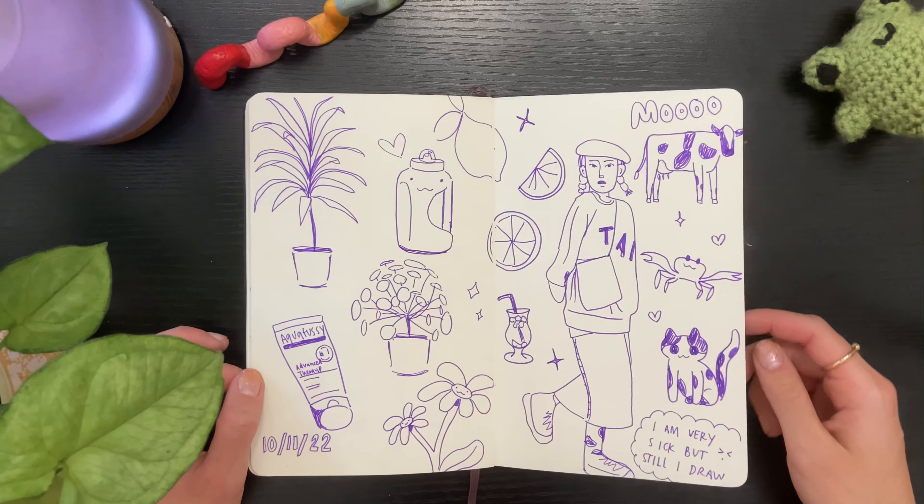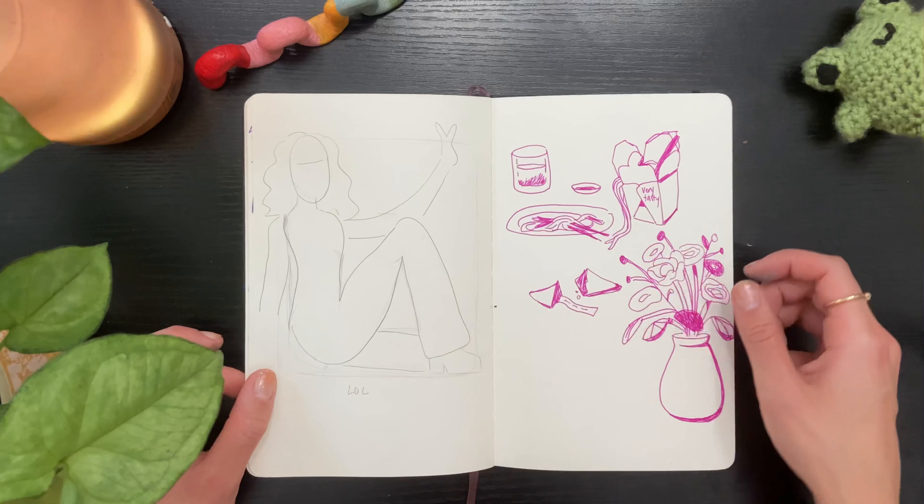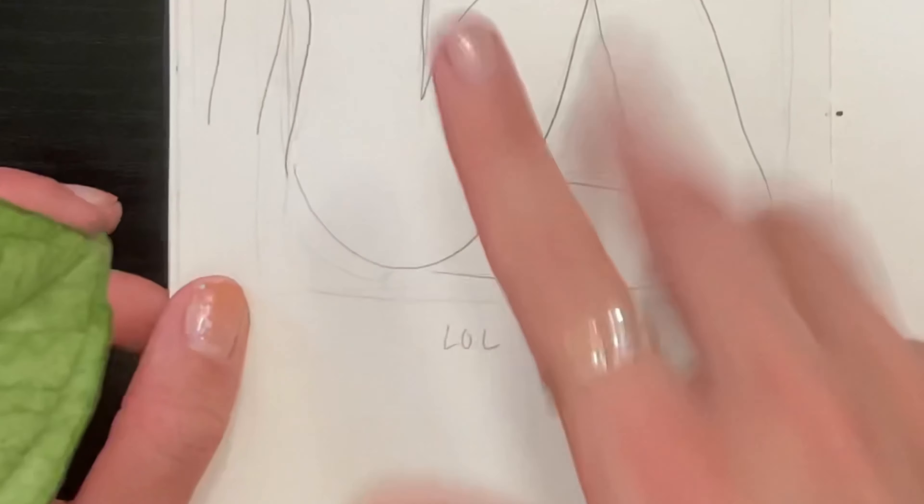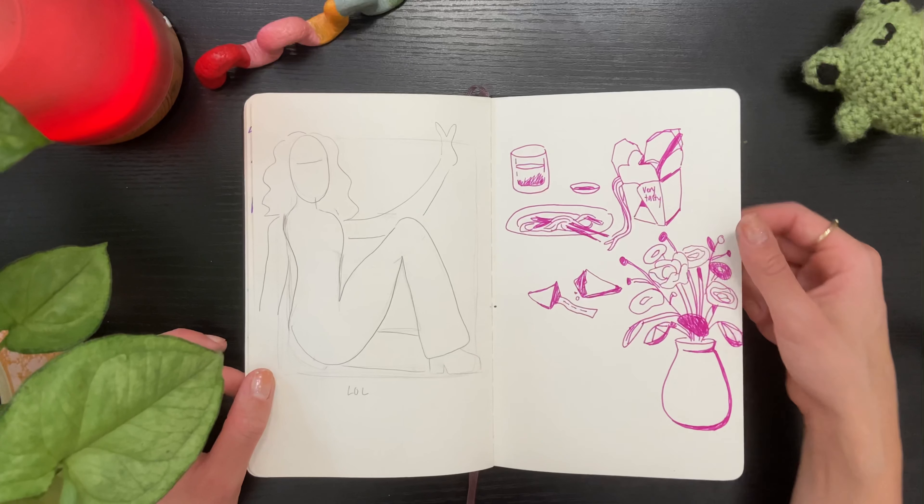More pen sketches. I discovered that kangaroos are very weird looking creatures — like super weird. I really like her outfit. Here's a little composition I was working on that I abandoned, and then more pen drawings.